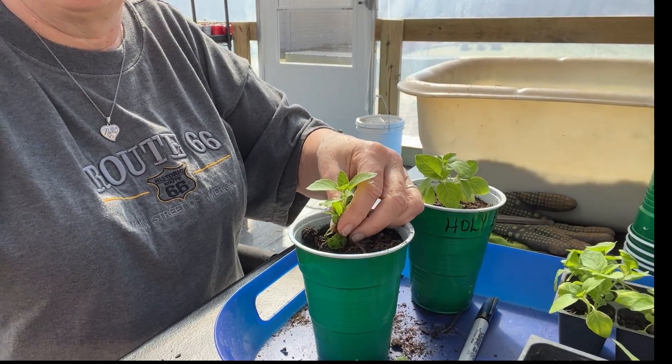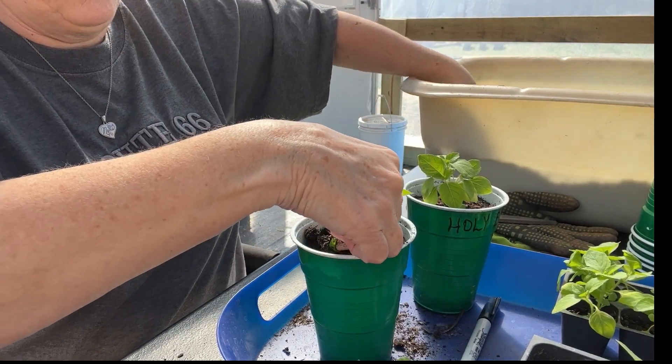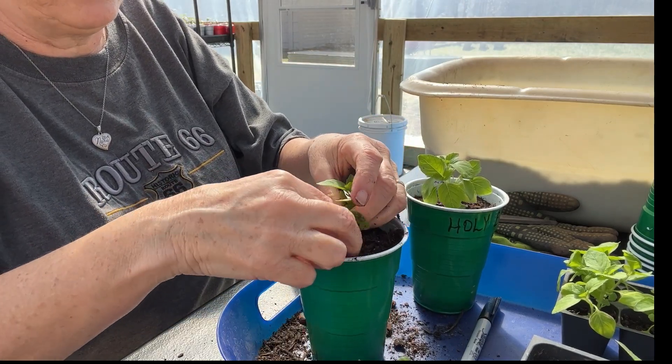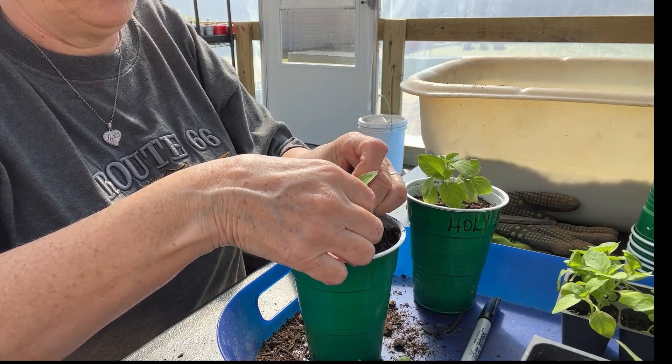I did not turn my camera around — I'm very sorry, let me fix that. I have a couple of friends in here in the greenhouse with me that got in underneath. I closed it up last night and they're trying to irritate me while I film this video.